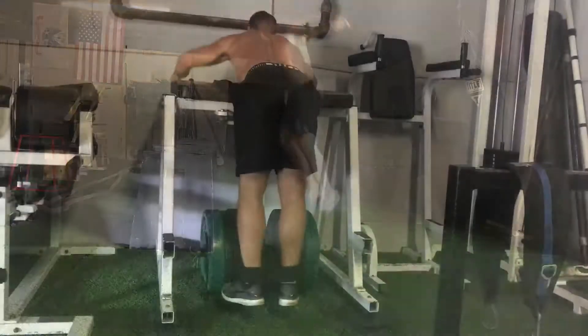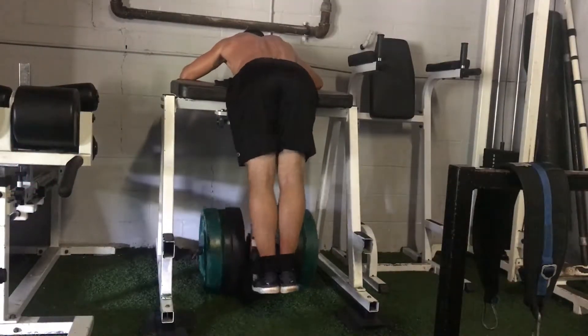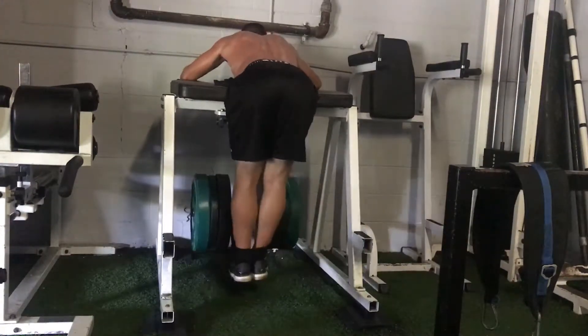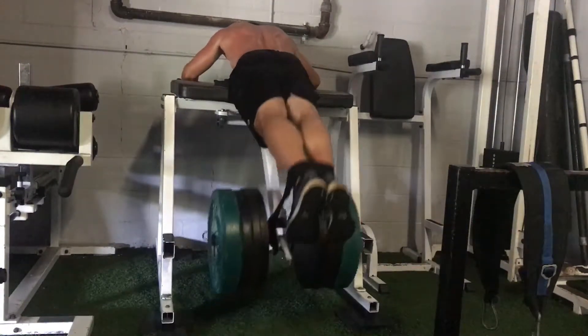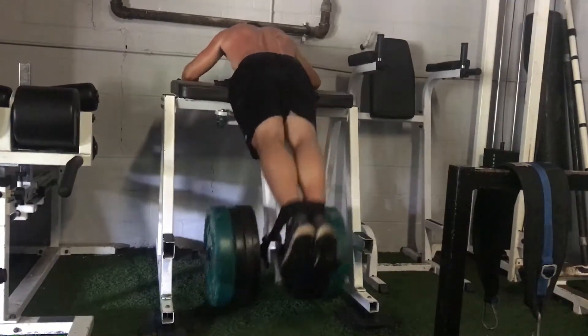After the jumps we move on to the supplemental work. I did reverse hypers — the reverse hyper volume is four times our speed day squat volume. For me that's around 30-some thousand pounds. This is 470 on the reverse hyper.